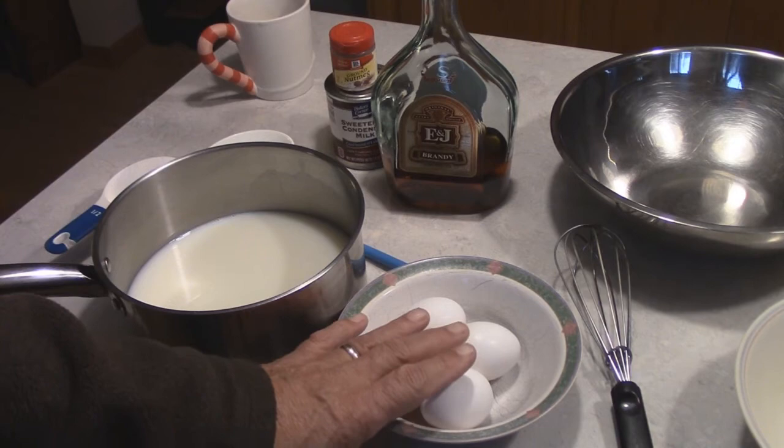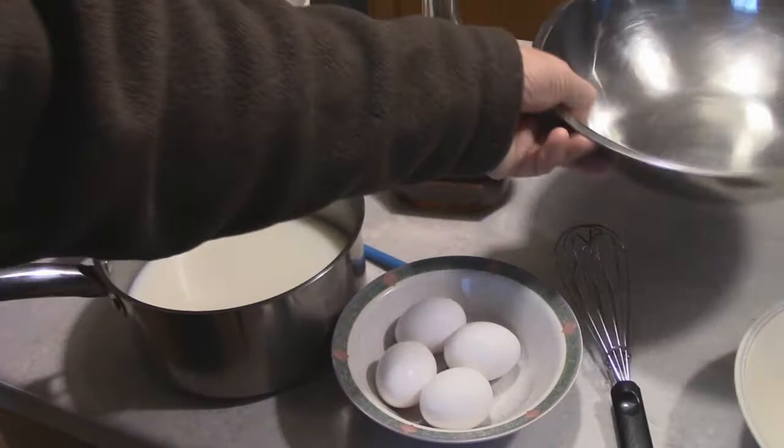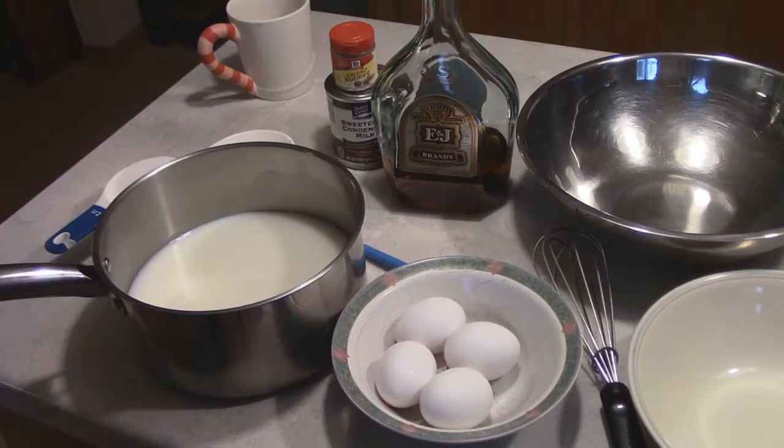We don't want any egg yolk in the egg whites, so I'm using a clean stainless steel bowl — don't use a plastic bowl because it has oils in it, and any oil will prevent your egg whites from whipping up. Now let's put our whites in here and separate the eggs.